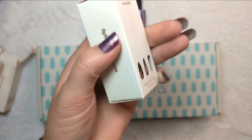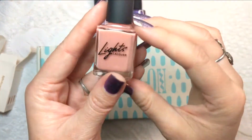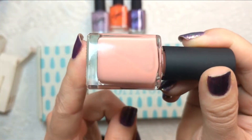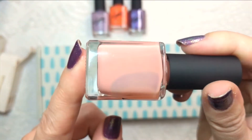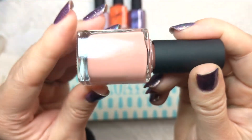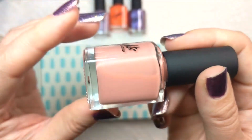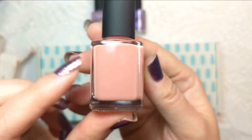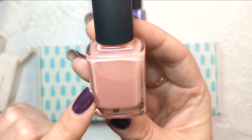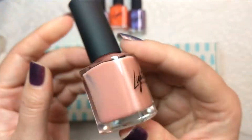Next up is that other sheer jelly polish I mentioned — this came out in the same collection as Lilac Wine and it's called Marie. This is definitely going to be sheer; you might be able to build some opacity but it's meant to be a sheer polish. It's a nice blush color — a little corally, a little pinky, a little nudie. You can wear it in one coat for a slight wash of color or layer patterns over it for nail art.